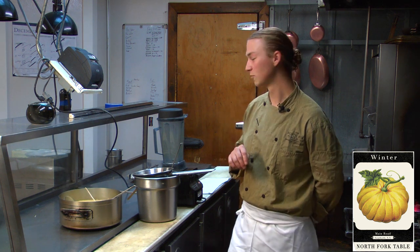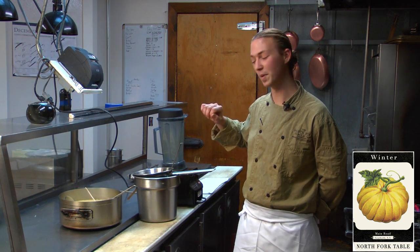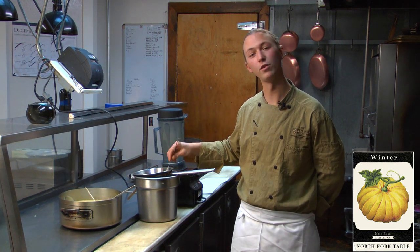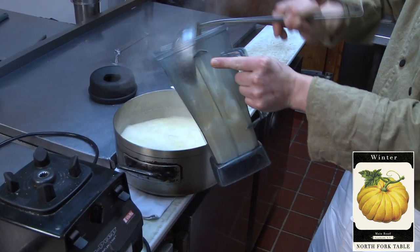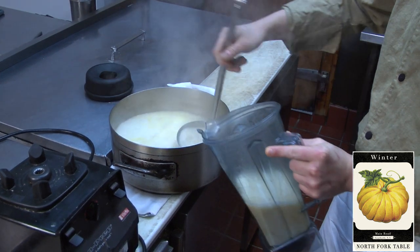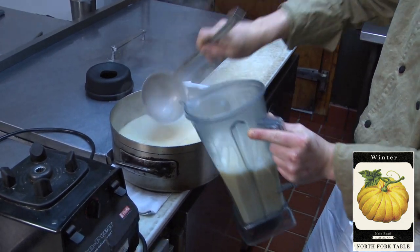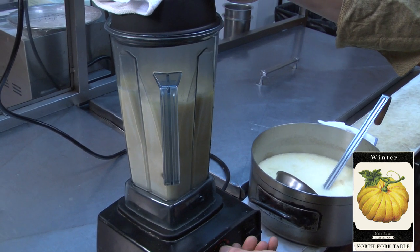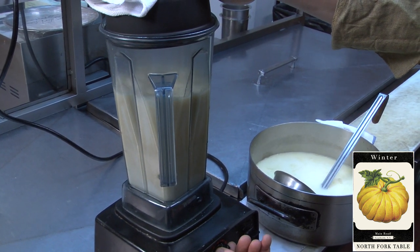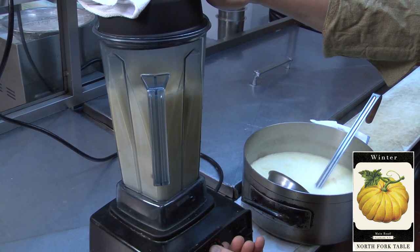Our soup has been on the stove for about 20 minutes now. Once your vegetables are just tender, you want to make sure to first remove your sachet, and secondly we're going to puree our soup, followed by straining it through the finest strainer you have in your kitchen. Every time you're ready to use a blender, before plugging it in, make sure the blender is off and set to a low speed. We start at a slow speed and progressively increase to the highest possible speed.